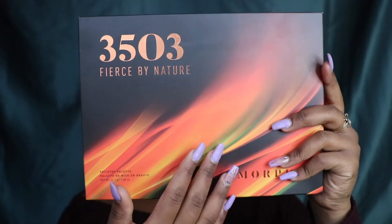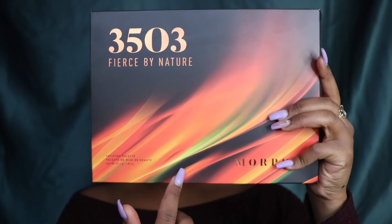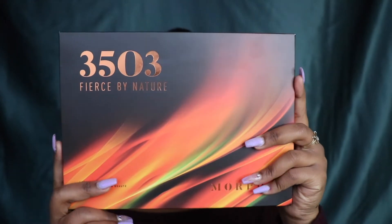The name of the palette goes so beautifully with the colors. It's called Fierce by Nature, and you can see it has reds, oranges, yellows, a stroke of black, and a fierce green stroke through there. I found this palette at Ulta and it was $25. I used the $3.50 off coupon because I'm always looking for a deal.